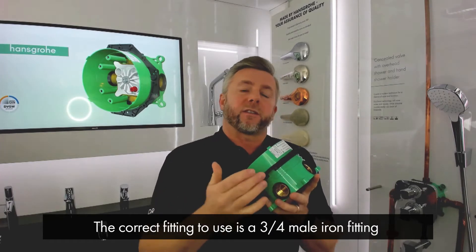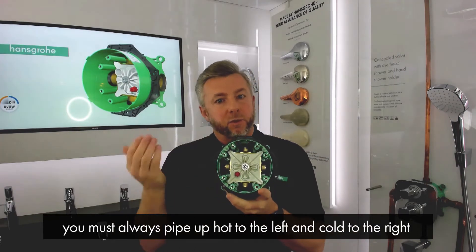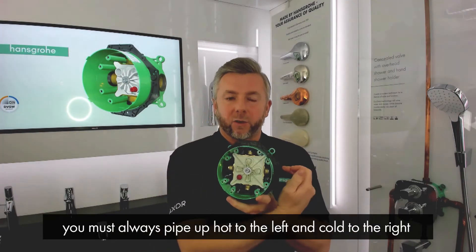The correct plumbing fitting to use is a three-quarter male iron fitting. When installing with a thermostat, you must always pipe up hot to the left and cold to the right.